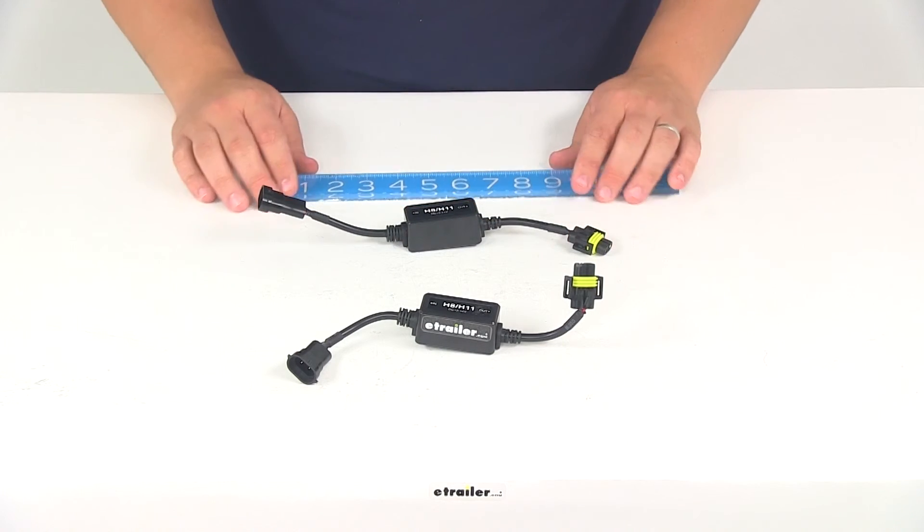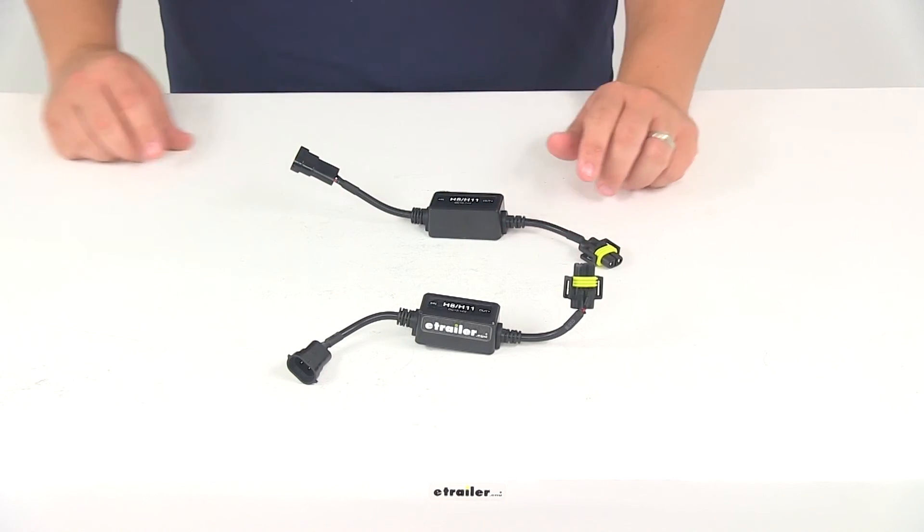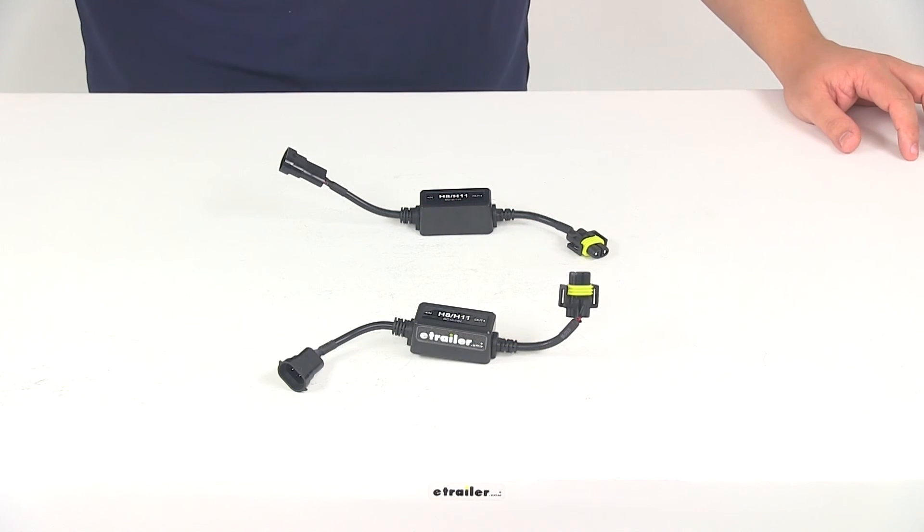These harnesses are not required for use with Putco LED headlight bulbs but they are recommended. That's going to do it for today's review of part number P760011AF.